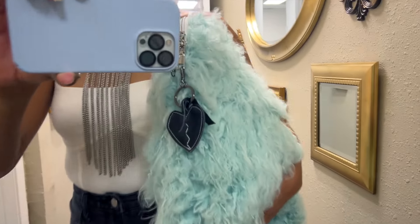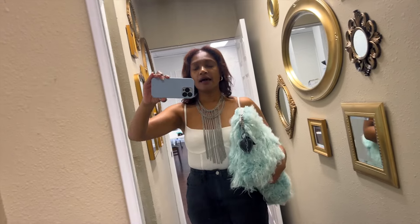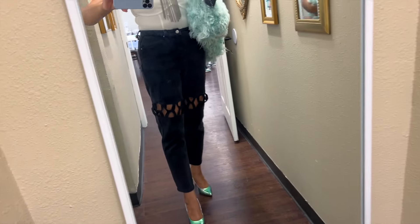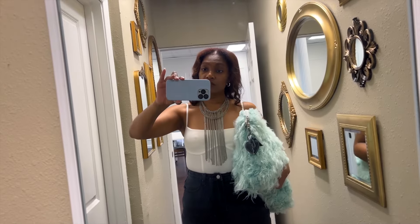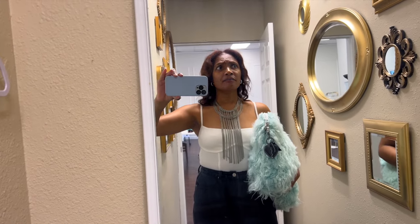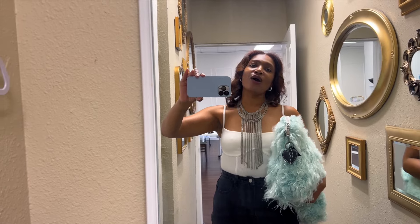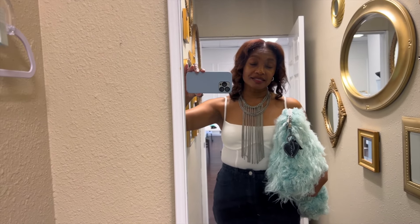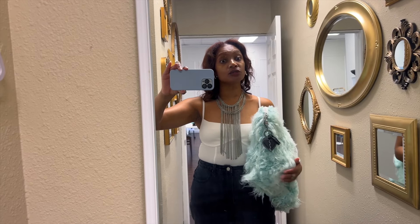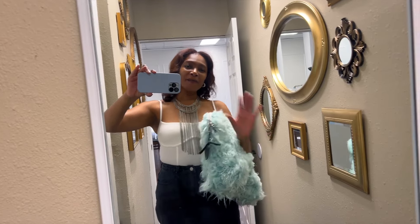I love my Oscar the Grouch bag, and my little broken heart bag charm was super easy when you have the right materials. I also have on my Blueprint Signature crisscross jeans, which are for sale on blueprintsignature.com right now, along with a bunch of other stuff — definitely check that out. Thank you for coming along on my journey of upcycling myself. Make sure you subscribe so you don't miss the tutorial, the pattern, and what we do next. See you guys in the next one!